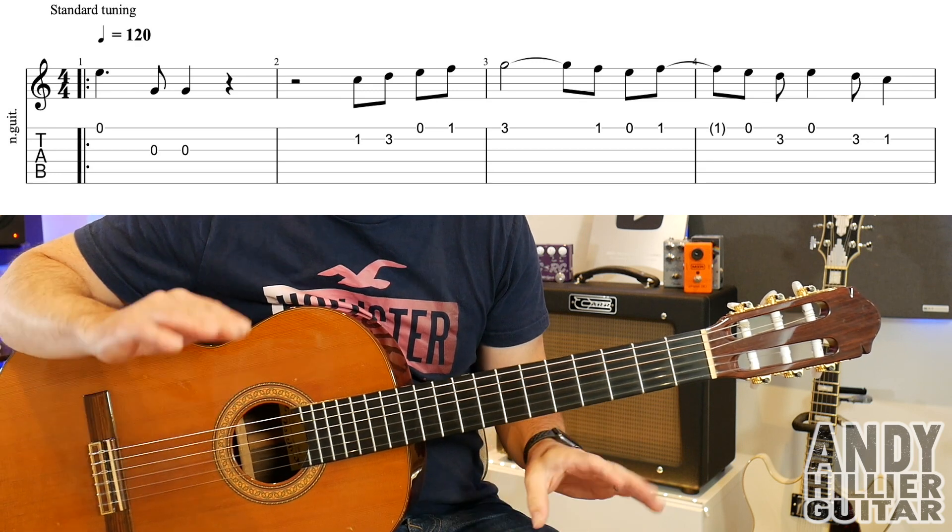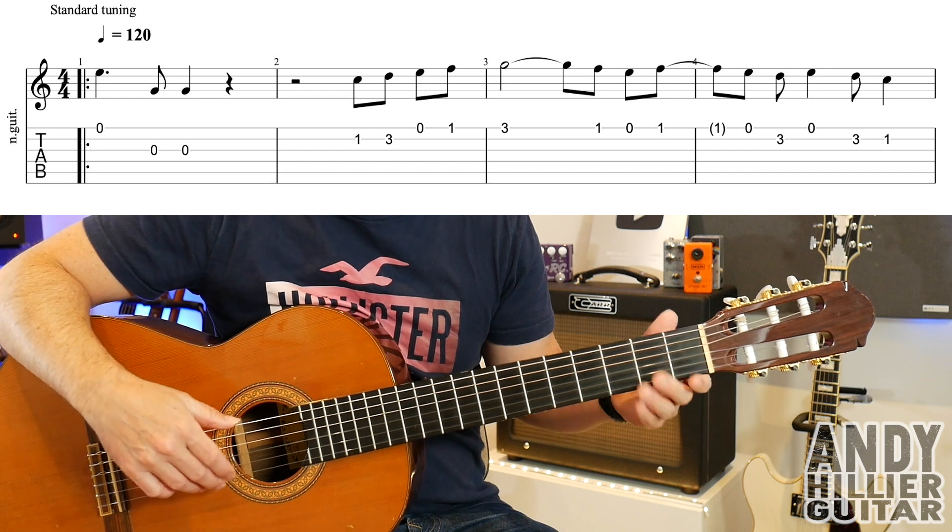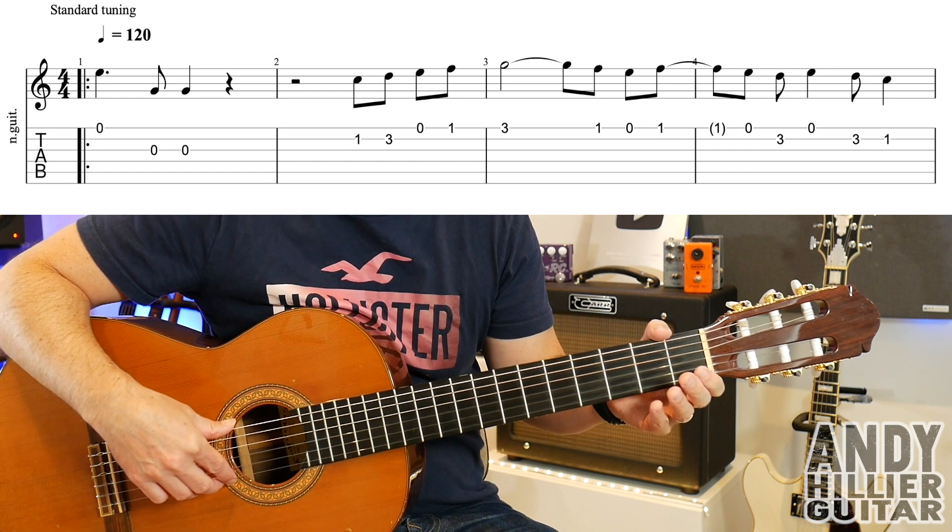My guitar is in standard tuning. You could play this on any type of guitar — electric guitar, acoustic guitar, or like I'm playing, a classical guitar. Okay, so the first line goes...